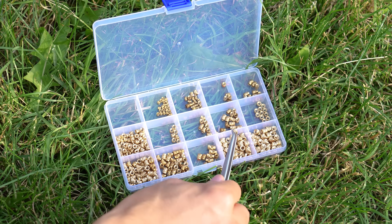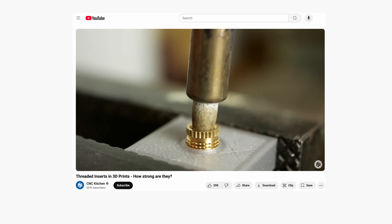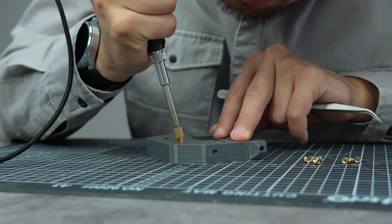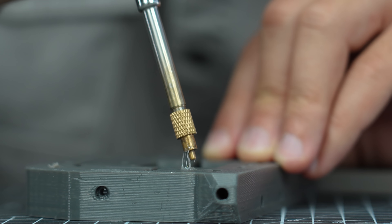Threaded inserts with knurled exterior make your simple 3D prints look like professionally manufactured products. Not only that, but they add a lot of strength to your 3D prints where you mount some bolts. However, if you don't have enough practice, you can mess up your 3D print while inserting them using a heating device like a soldering iron.